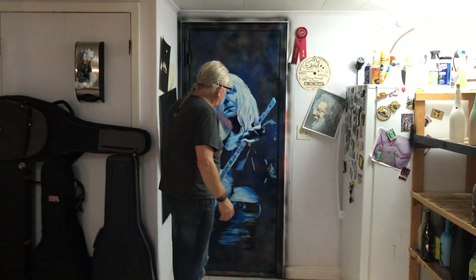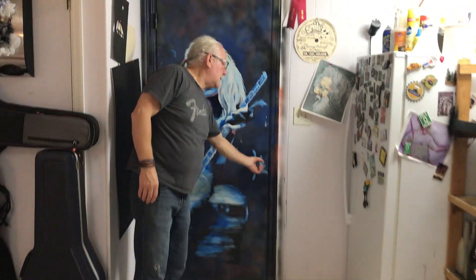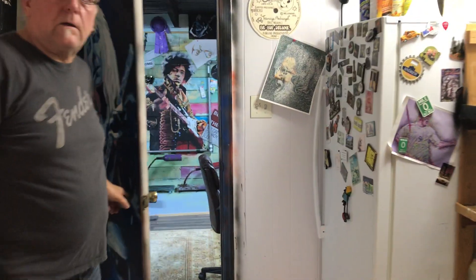This is a door mural. I did a Johnny Winter — it's acrylic on wood. And this leads into the art studio.